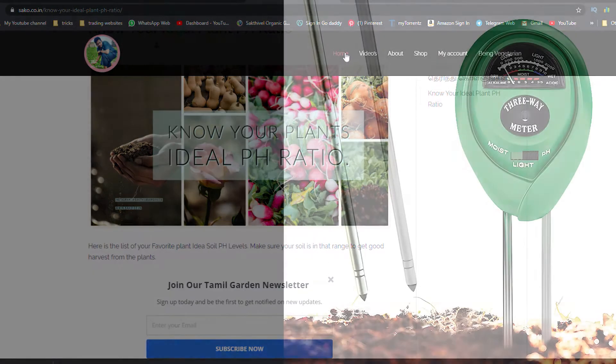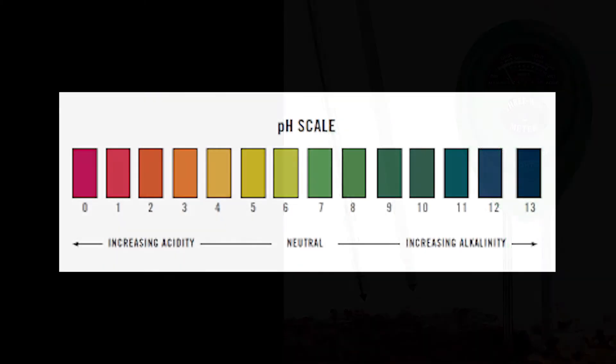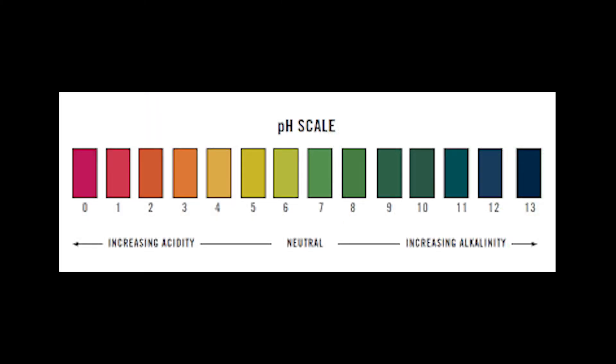Let's come back to the video — how to test the soil pH. You can test the pH of the soil using three methods. The first method is using a pH meter, which calculates the pH range in your soil. Some pH meters also measure moisture in the soil. You can buy them online or at a nearest garden shop. Another simple way is to buy pH strips, which are easily available in the market — you can get color pH strips to test your soil.